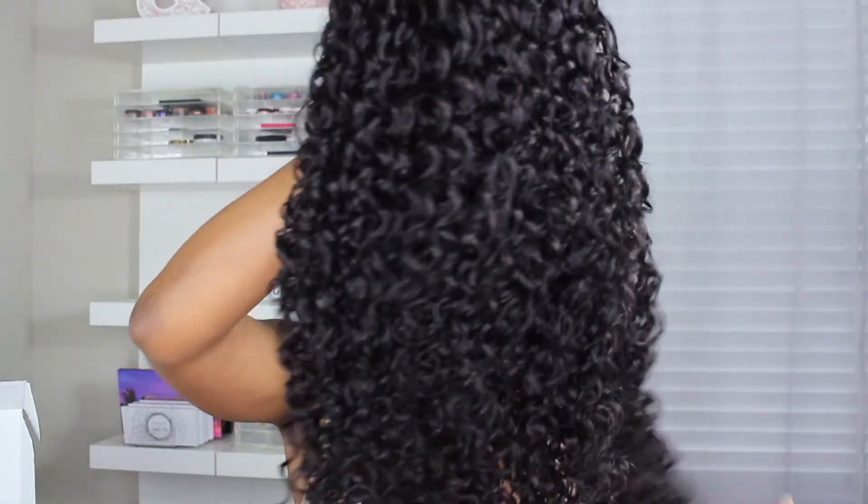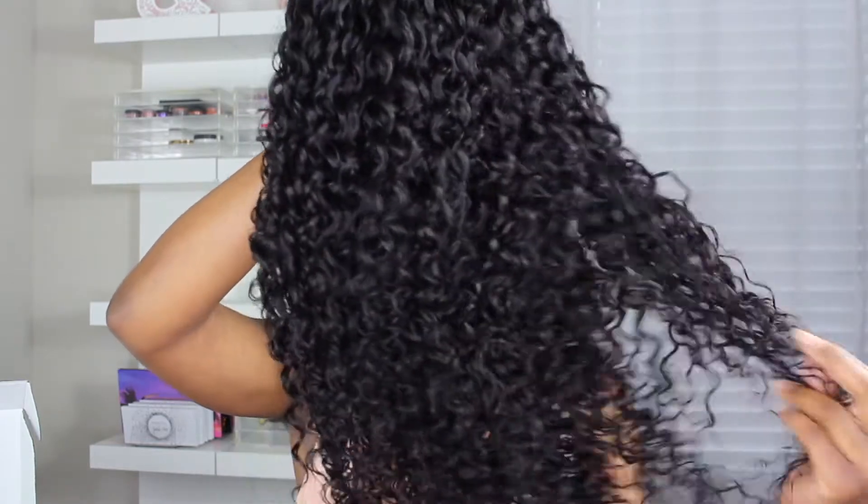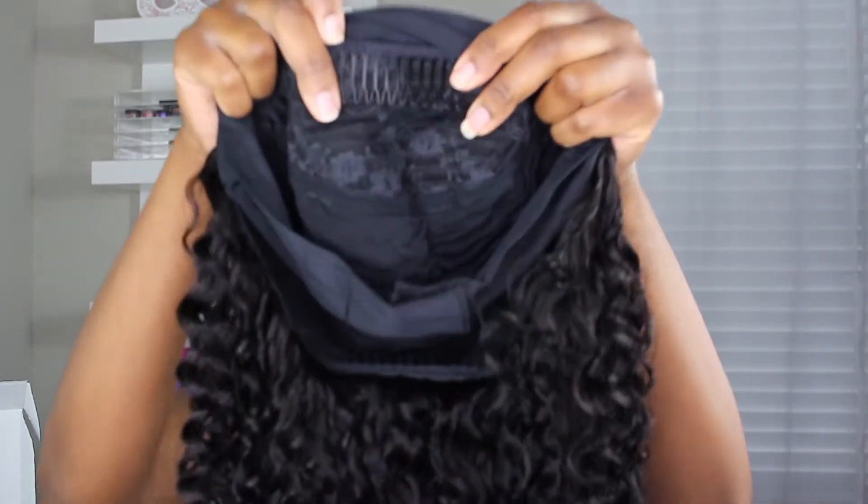Alright, so this is the hair. Feels really soft. It came with the actual headband, and you have a comb in the front and a comb in the back. Now that I look at it, I kind of wish I would have gotten a longer unit, but this is fine. The wig does smell a little weird though.